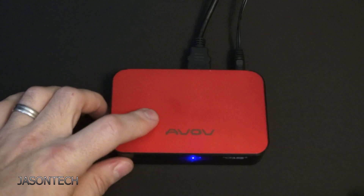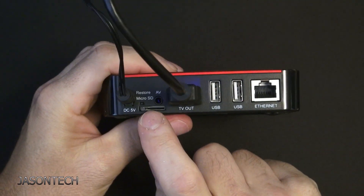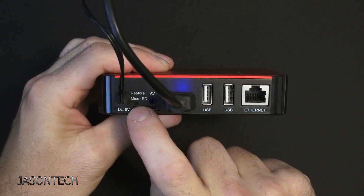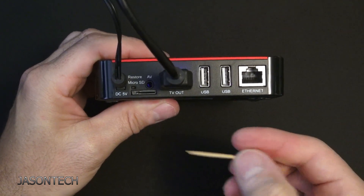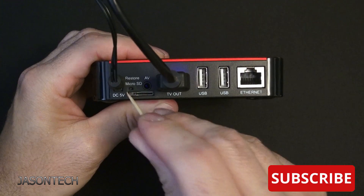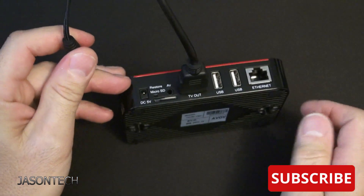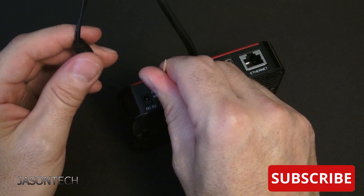Okay, so this box is pretty easy to restore. All you gotta do is flip it around. Right over here, right above the micro SD slot, there's a little slot — that's your reset. I got a little toothpick here. So it's right over here. What we're gonna do is we're gonna unplug it, press, and listen for that little click.